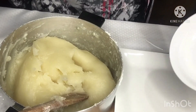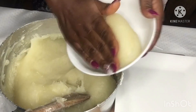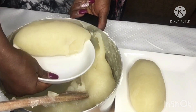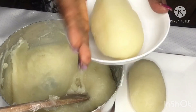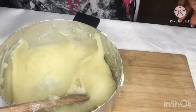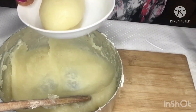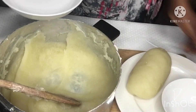We are done — now we dish up. You can see how smooth the watafufu looks. This is how watafufu is supposed to be — very smooth. Thank you so much for your time. I'm going to dish my own portion and eat now. Until next time, I will come again with another delicious recipe.